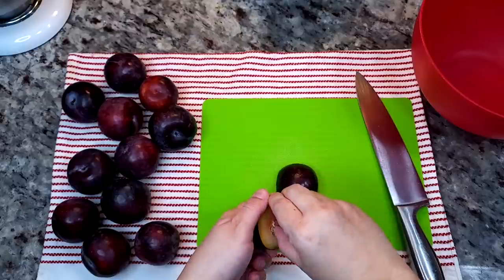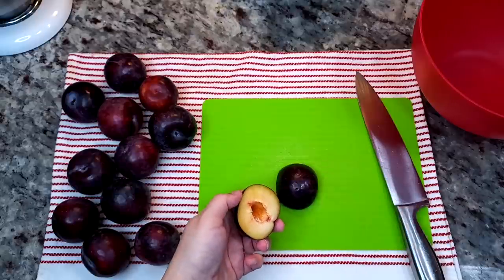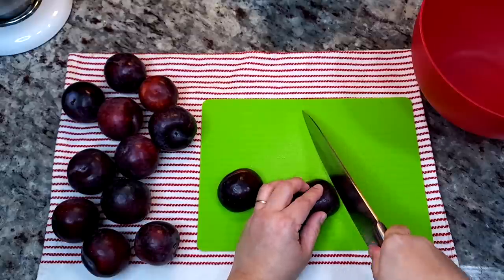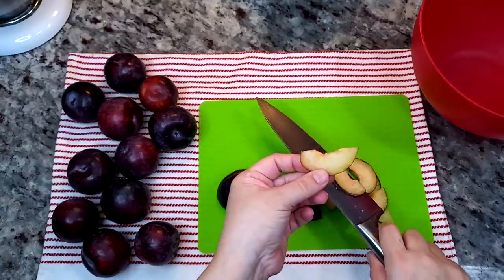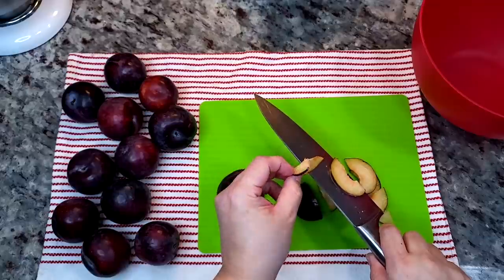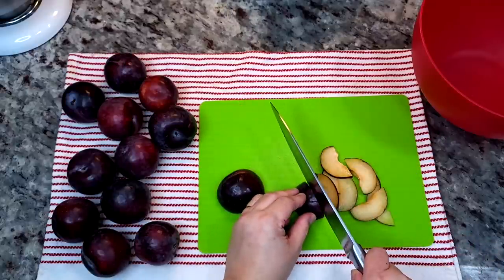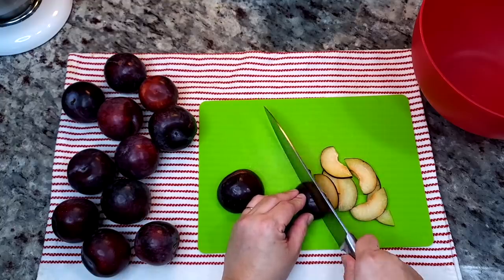So here we are, I'm making a plum pie. I'm working with 1 and 3 quarters pounds of plums and I'm going to thinly slice them. You'll want to taste your plums to see how sweet or tart they are and adjust the sugar in this recipe to suit your preference. I'm just going to continue thinly slicing all of my plums.